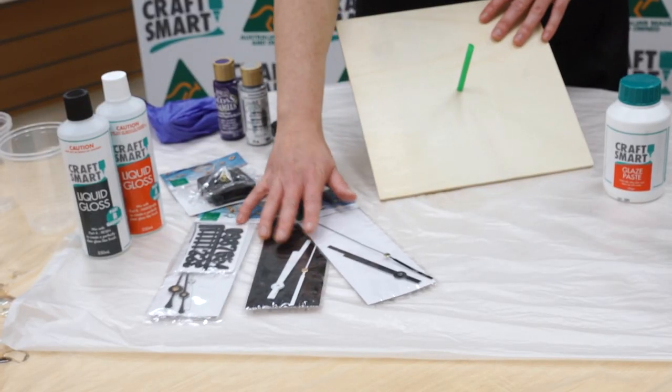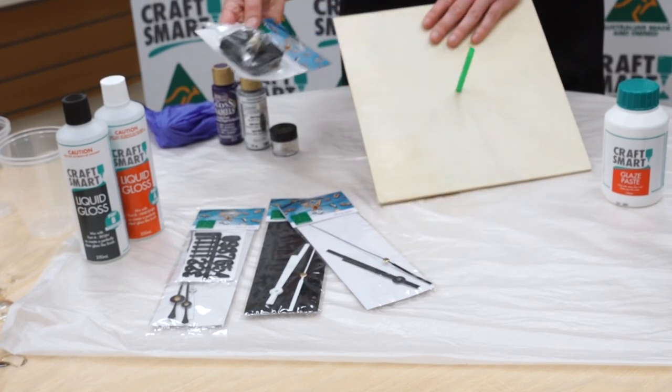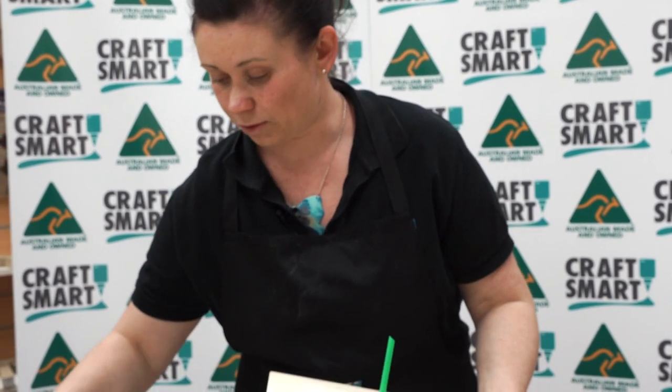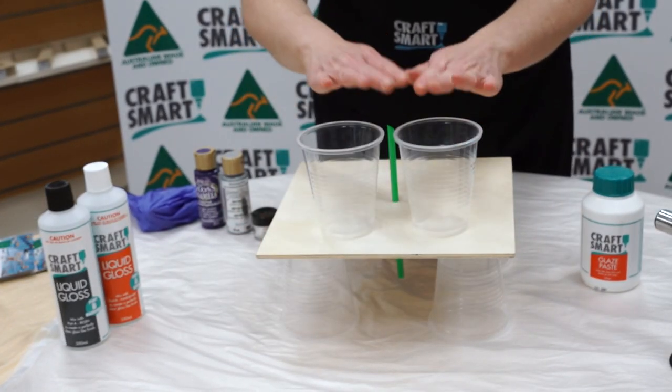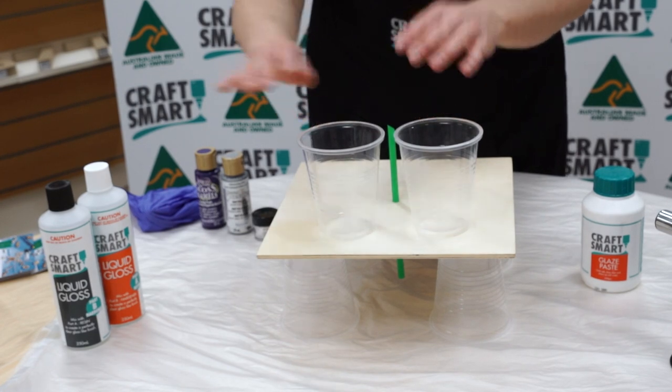We have some clock hands and clock numbers. We also have a clock moving mechanism, which goes on from behind. What you need to do first of all is raise the clock base up from the surface, making sure it's as level as possible, and we want to pour out equal quantities of the liquid gloss in Part A and Part B.